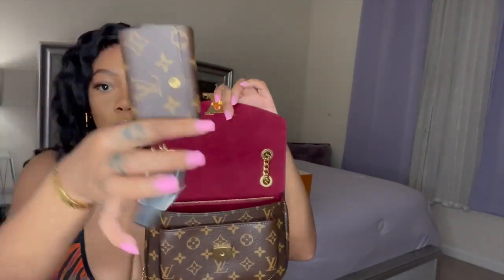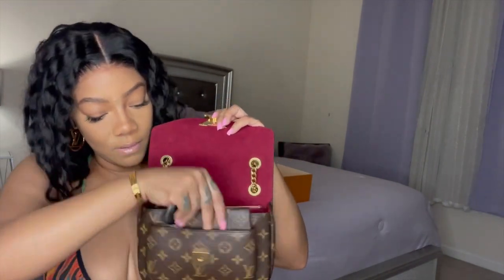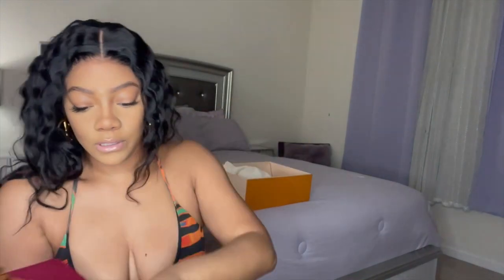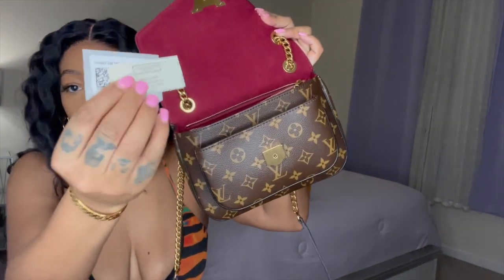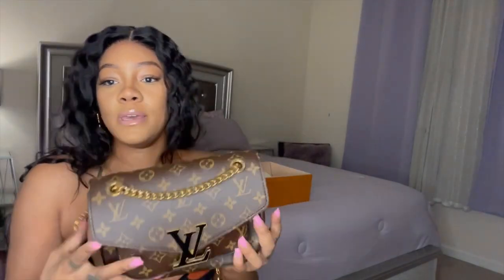Key holder — all three fit pretty nicely, and you still have a little bit of room to play with. Then you have this zipper, and these are the authenticator ticket things that come in the back.